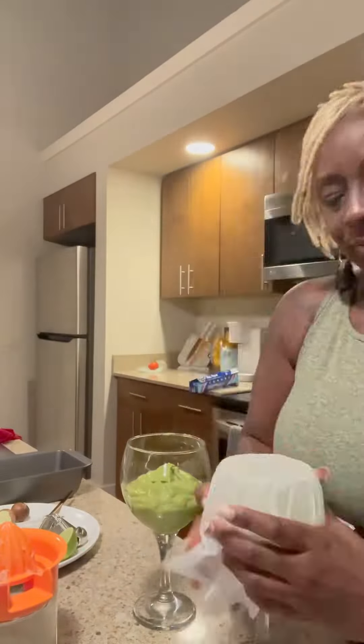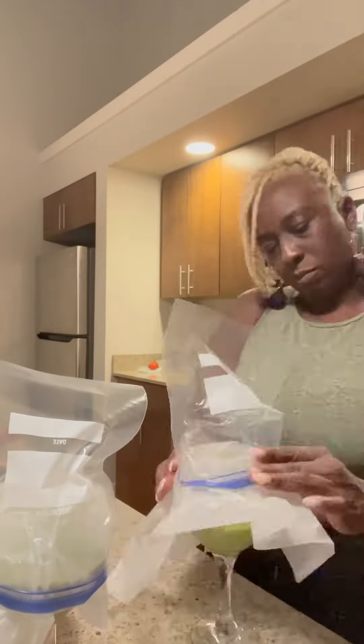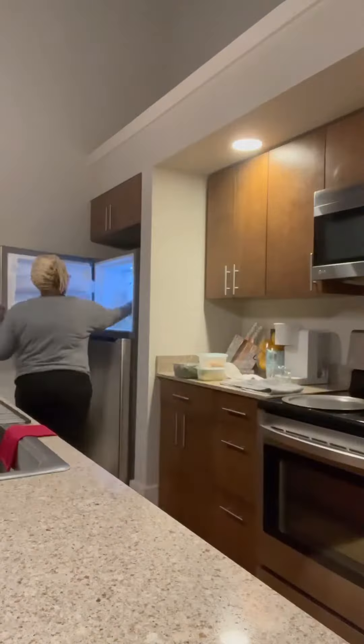You blend it all up. If you have an ice cream maker, go for it. If not, I used some wax paper and covered it with Ziploc bags, stuck them in the freezer for two hours, and boom — deliciousness.